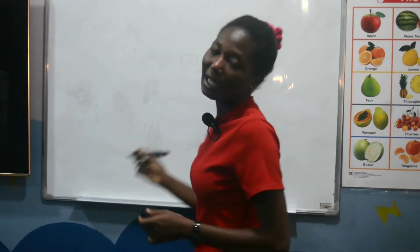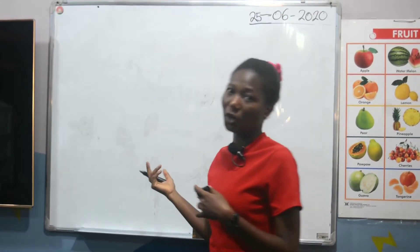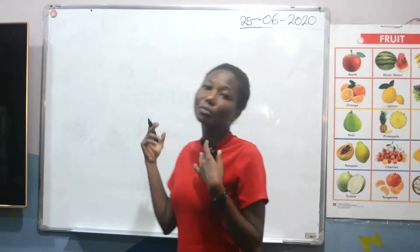So before we start with today's lesson, I'm going to write the numbers on the board for us to read.